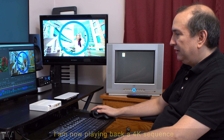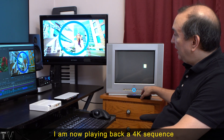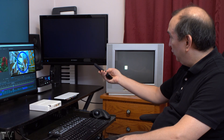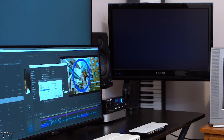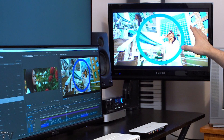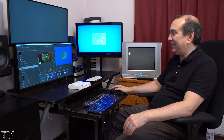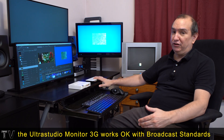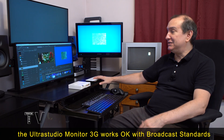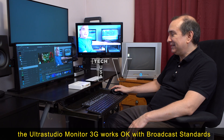What I want people to focus on is the circle — it looks correct using the Intensity Shuttle. I'm going to switch the HDMI input to the Ultra Studio Monitor 3G. With the Ultra Studio Monitor 3G, the circle is not perfectly round. You're not technically supposed to be outputting 4K and 6K with the Blackmagic Design Intensity Shuttle or the Ultra Studio Monitor 3G — they're just high definition products. So the fact that you can kind of fake it with Premiere Pro is kind of cool.